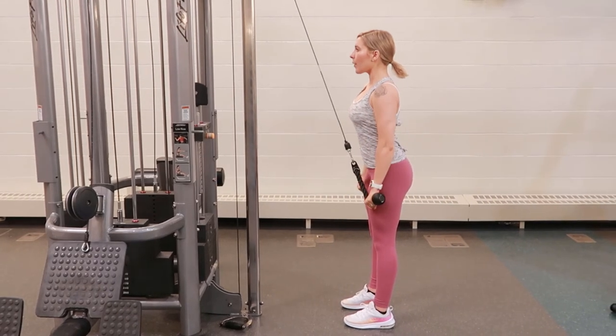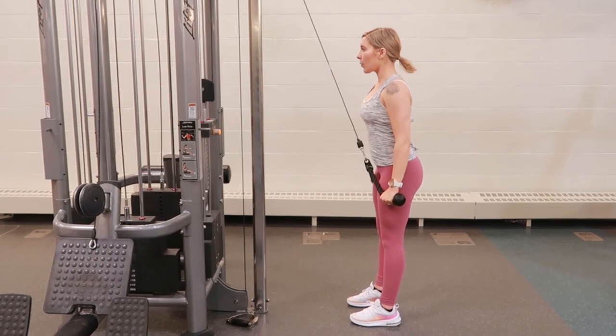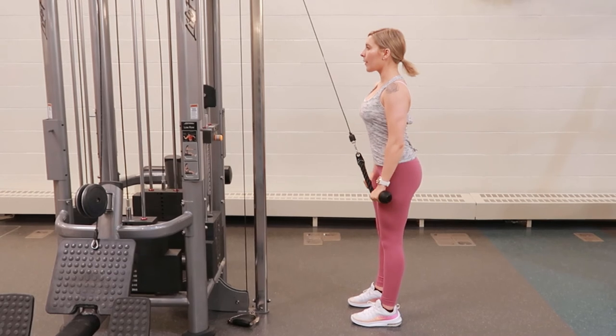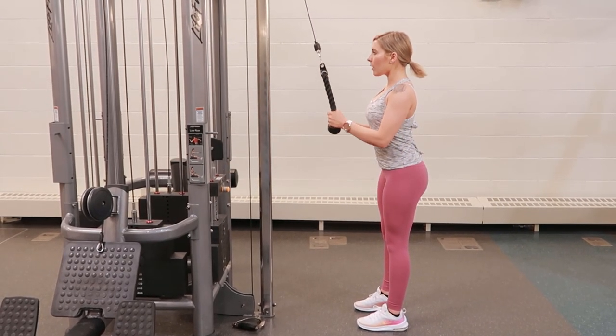Once your hands are down by your thighs, push out as if your hands are coming out around your legs. Slowly flex your elbows as you're exhaling, bringing your wrists back up just until your tricep is fully flexed, then repeating.